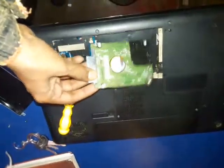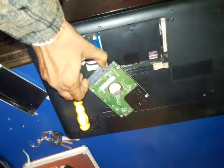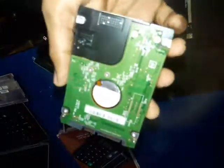After picking it up, remove this connector. As you can see, we can easily remove this connector. And this is the hard drive — this is a SATA 2.5 inch hard disk drive.